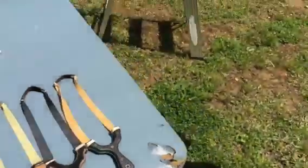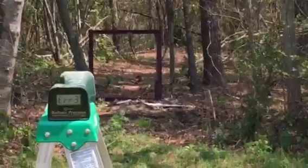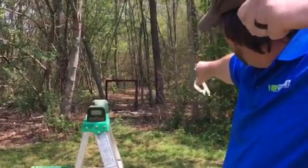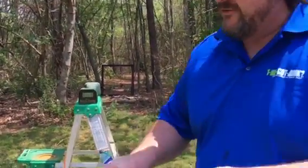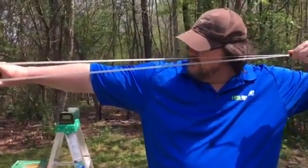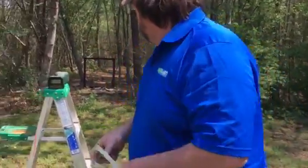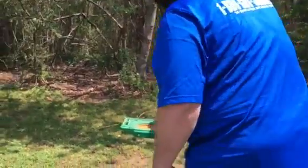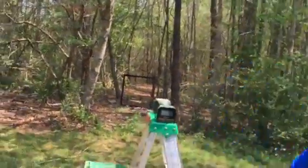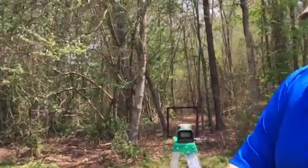My first shot will be at the can to warm the band up, and then I'll shoot through the chronograph. My draw length is right here — every time, that's what my draw is going to be, about 40 to 42 inches. The first band is 30 latex. Ammunition is 3/8 ammo.